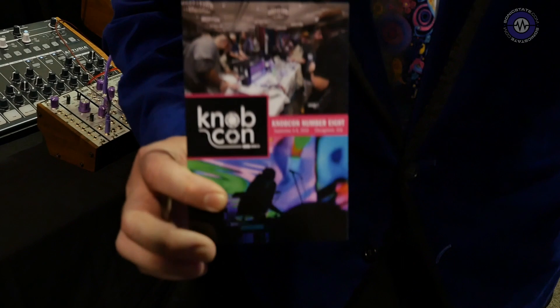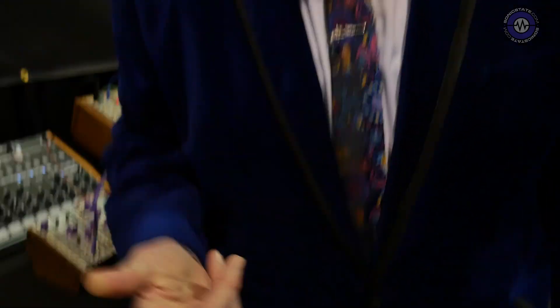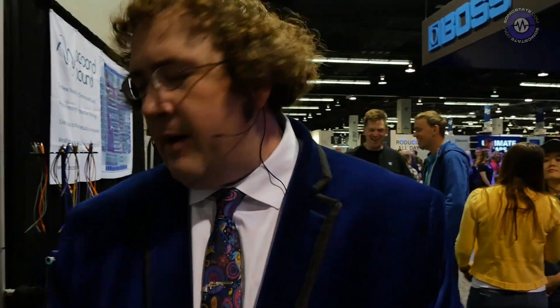We're 20 minutes into the future here at NAMM 2019. I'm Sutin Tygai. I am STG Sound Labs and also host of NobCon, the world's only synthesizer convention. Anyway, I've got some new stuff to talk to you about. I'm very excited about it.